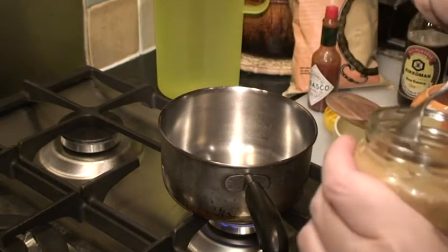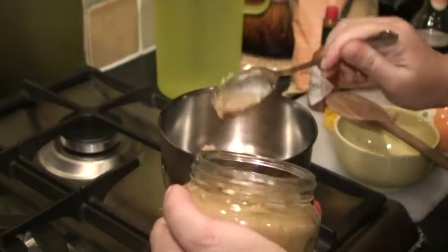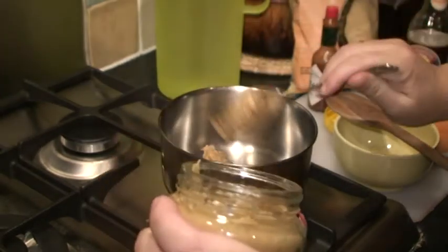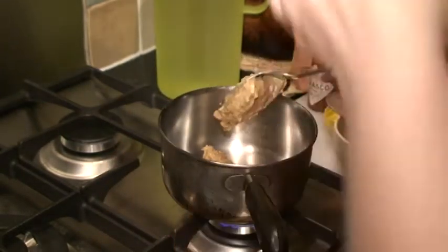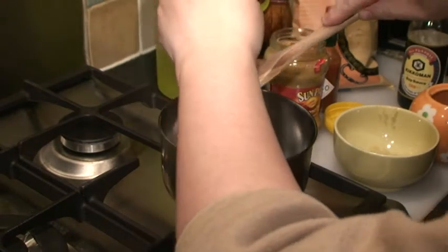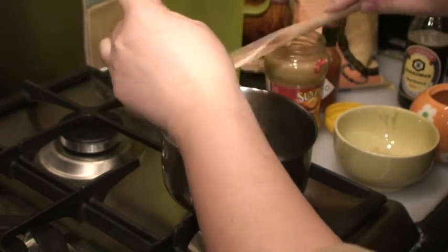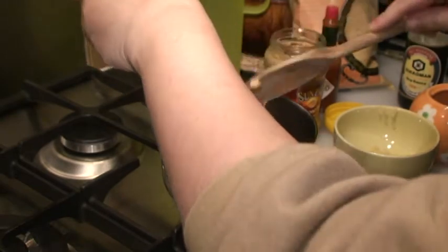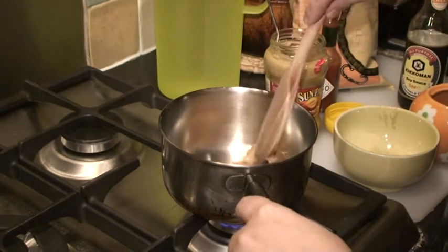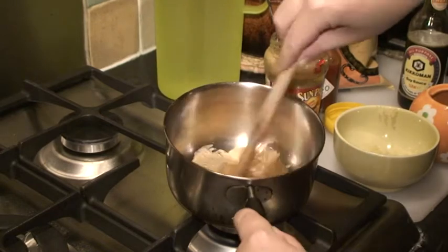Then add a big spoonful of peanut butter in. There's no need to add oil because peanut butter itself has already got enough oil in it — that's why you actually need to be careful not to eat too much of it because it can be quite fattening. So you wait for that to melt a little bit.